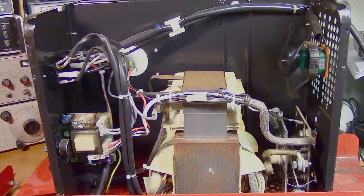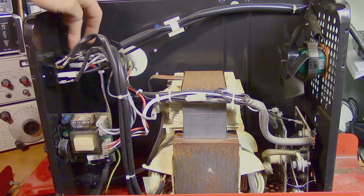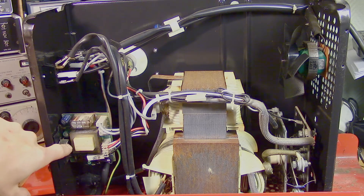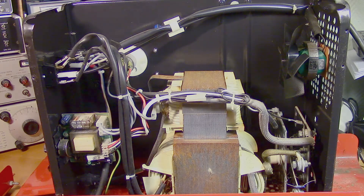Let's try to identify the components here. Here we have the cooling fan that seems to be working fine. Here we have the power switch and the switch for the different modes. Here we have the control board or regulator card. With this potentiometer you control the speed with which the welding wire is fed. And here we have the motor that is feeding the welding wire to the torch.